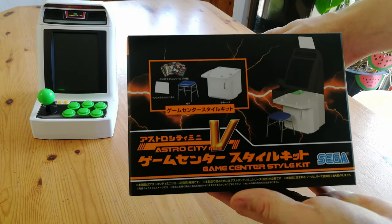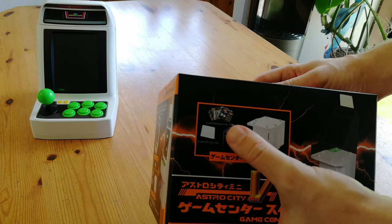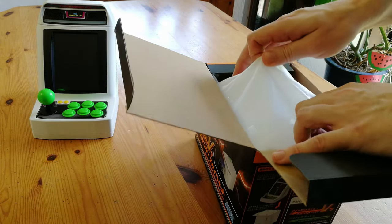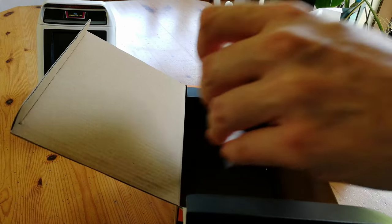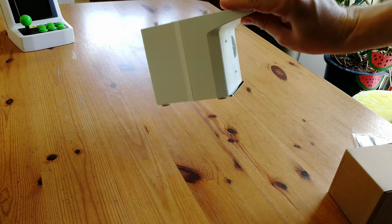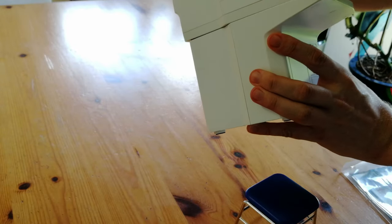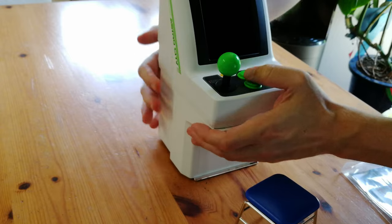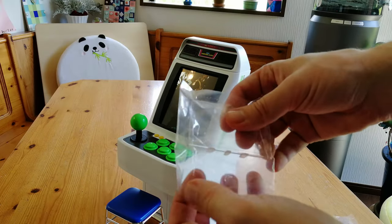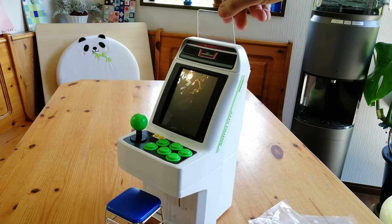Next thing to look at is the Game Center Style Kit. This was also released for the first Astro City Mini, and it's got a miniature stool, stand, and marquee holder. This also comes in a very similar box. Inside: the stand, a box, and stickers. The stand uses similar plastics to the Astro City Mini. Here's the stool, and we get the cabinet, pop it on here and push. This actually looks quite nice. To add the cherry on top is the marquee — there are three tags on the back so it clips in and doesn't fall down easily.